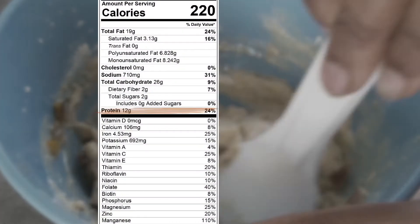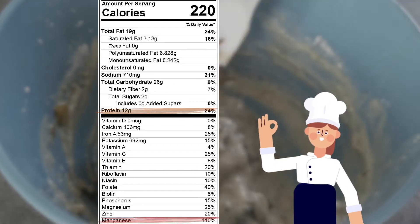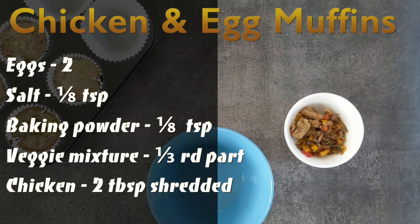This recipe is a great source of non-meat protein and is rich in manganese to help with metabolism and digestion. Move this batter to a muffin tray before starting the next variety: chicken and egg muffins.